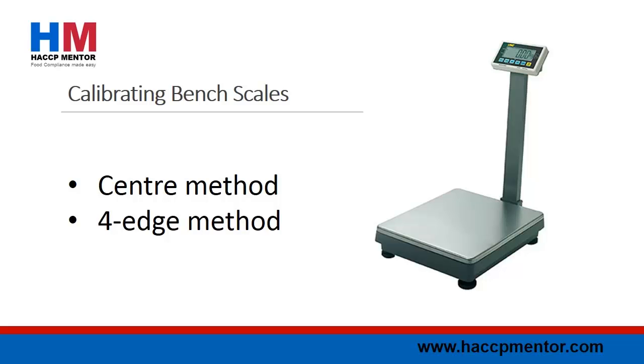To complete the center method, place your calibrated weight in the middle of the center of the scale plate. For the bench scale to be reading correctly, the display weight should be the same as your calibrated weight that you used. If you find any issues whilst undertaking this test, you need to apply the applicable corrective action.